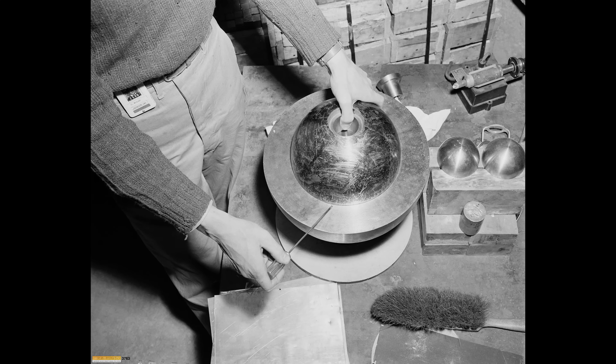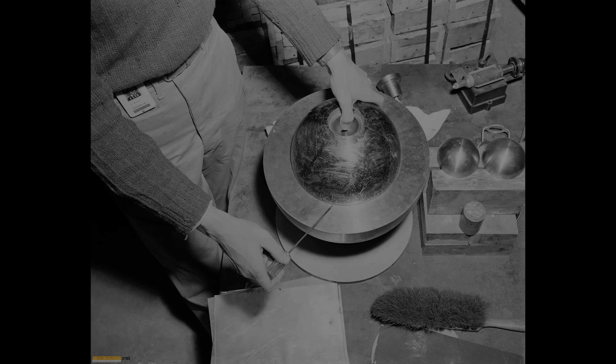As for Rufus — it would remain at Los Alamos, to be used for further experiments. About those future experiments, we'll be right back.